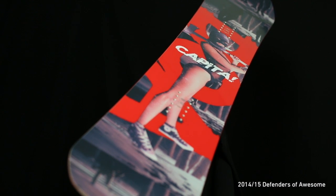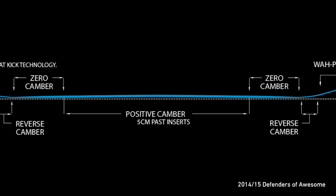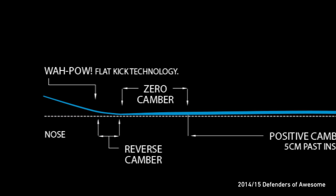The DOA features a next-generation design with hybrid FK, which delivers the pop and response of a camber board with the predictability of reverse camber.